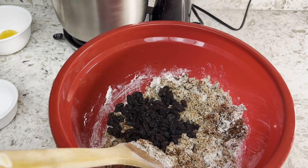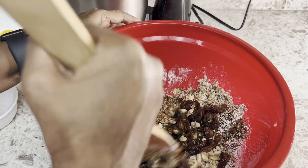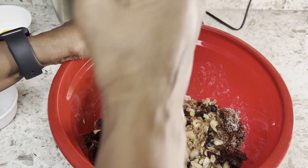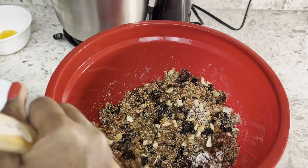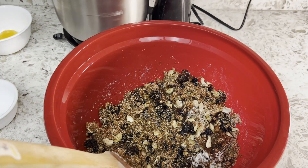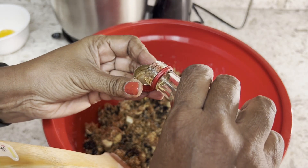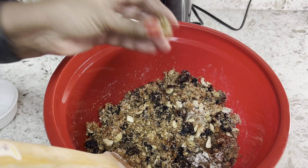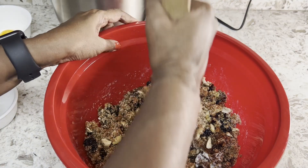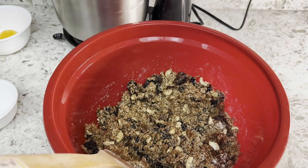Then add the fruits and nuts. Let's add the flavoring — here is how my mom used to measure. Look at these bottles, they're from Sri Lanka.